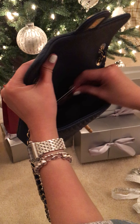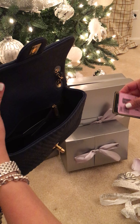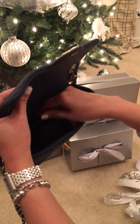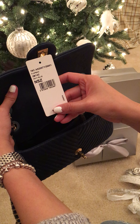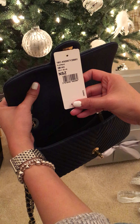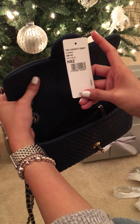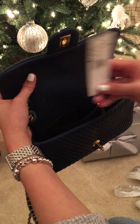Inside is the Chanel authenticity card, which I'm not going to show you. And the color and style number, if anyone is interested — this is the 2016 Cruise Collection. It's a navy blue flat bag.